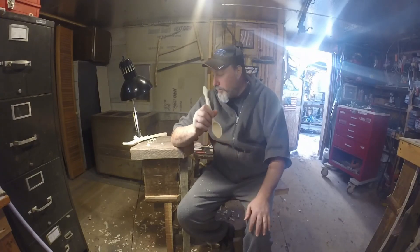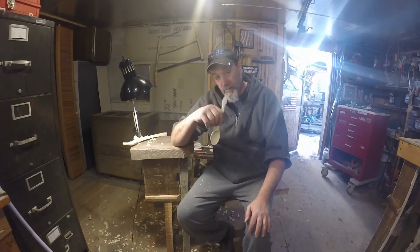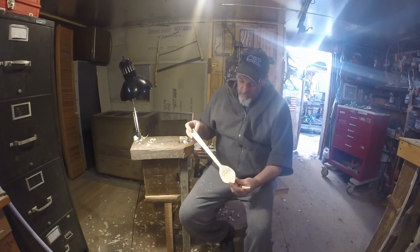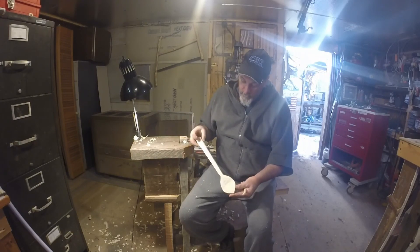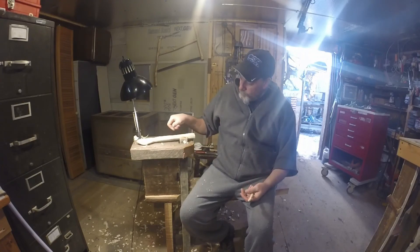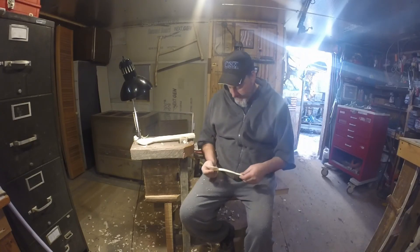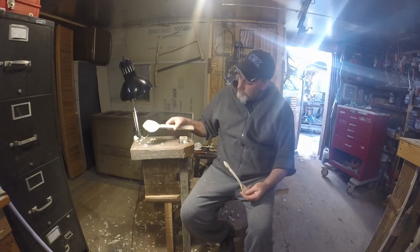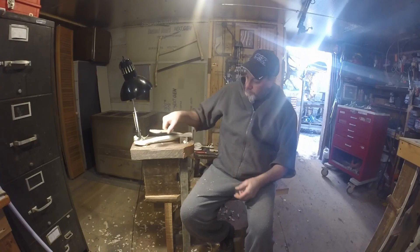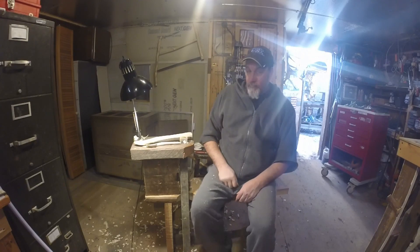Alright YouTube, I'm gonna make probably a little whittling video maybe today. I got another spoon I'm working on — I just roughed this one out, my cooking spoon, with the little spoon mule, and now she's ready to get worked with the knife. Alright YouTube, we'll talk to you — take it easy.